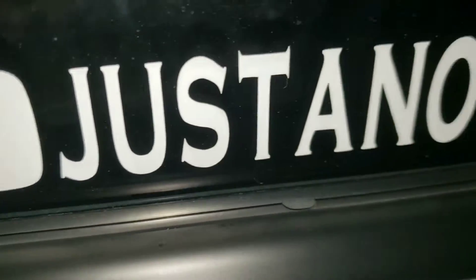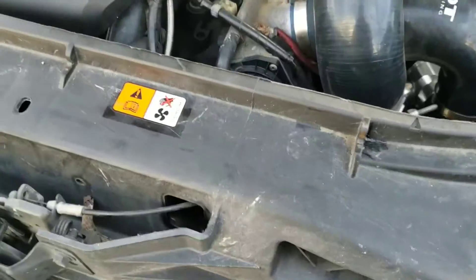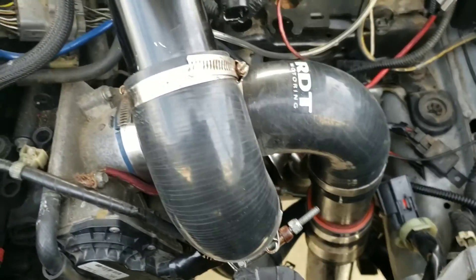What is up guys, welcome to part 2 of the how to turbo a Mazda 3 step-by-step guide. Today I'm going to be showing you how I installed my intercooler and piping, so stay tuned.